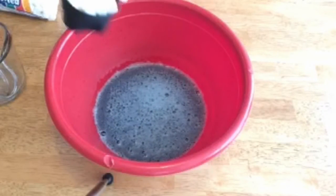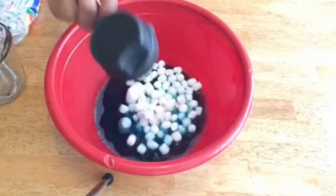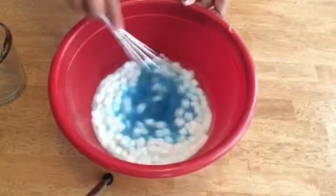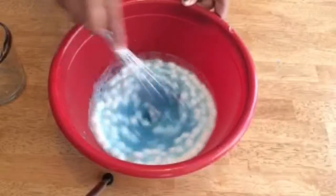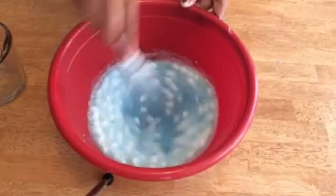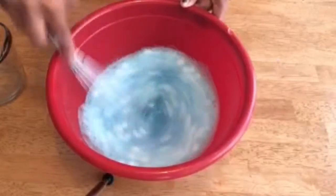Continue mixing until it's dissolved and then pour in your 1 cup of marshmallows. What you didn't see was me putting the marshmallows in the microwave for about 30 to 40 seconds, just so they warm up and puff up a little bit, making it easier to stir them in so they dissolve into the Jell-O. Just keep mixing until you have no more marshmallows left in sight.